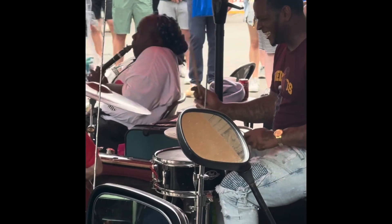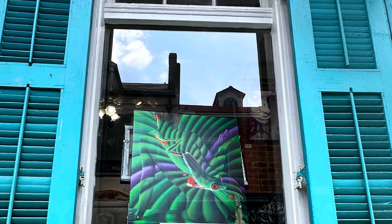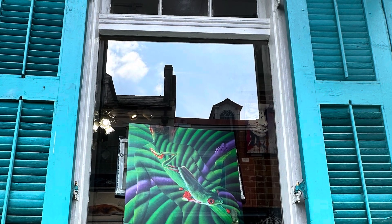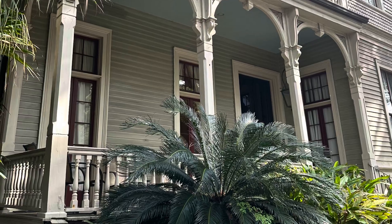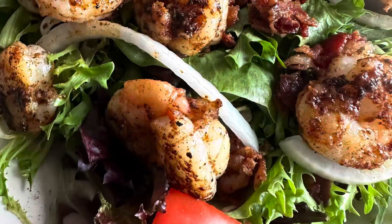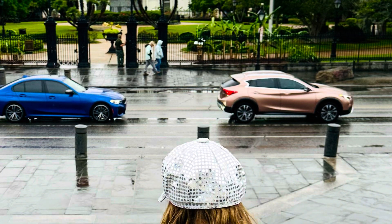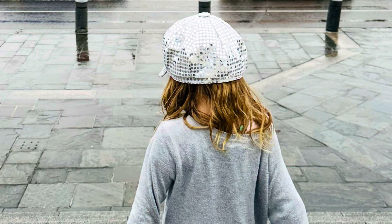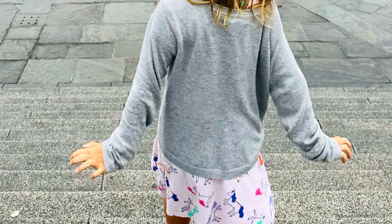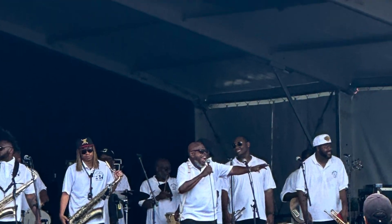Recently I went to New Orleans and we had such a fabulous time listening to gorgeous music and we saw some amazing artwork. There's actually a human being in that picture, so look for that. We saw these gorgeous houses from the 1800s, ate some amazing food, and took a walk over by the Mississippi River and saw that beautiful church in the background. This is my friend Luna, who was so much fun to hang out with and listen to music.